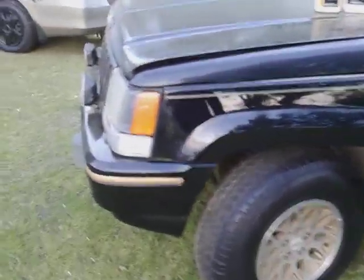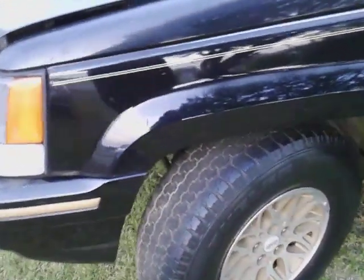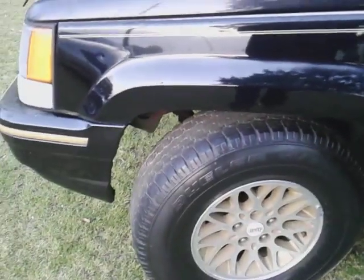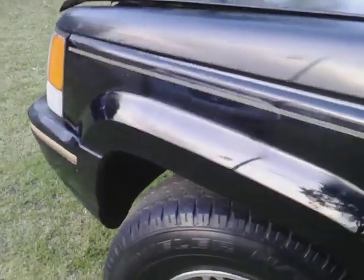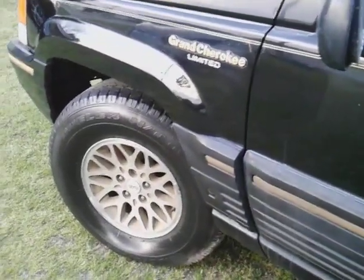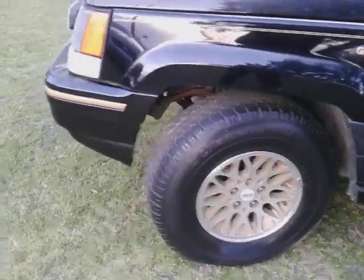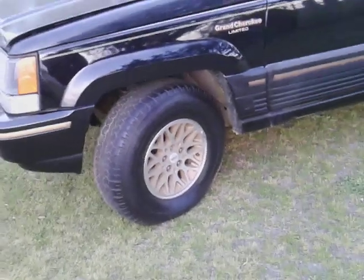Oh yeah, it looks pretty good. That gloss, man - this stuff will really gloss you out and get you right. Check that out - that's pretty. Even though it's got a little bit of fading going on, it still doesn't look bad. It ain't perfect but like I said, it doesn't look bad though.